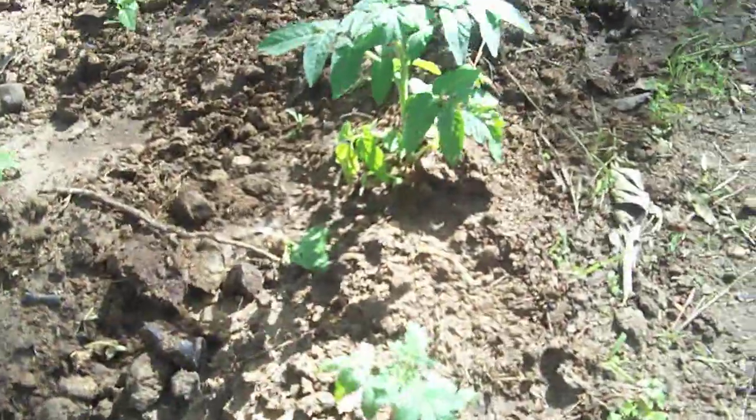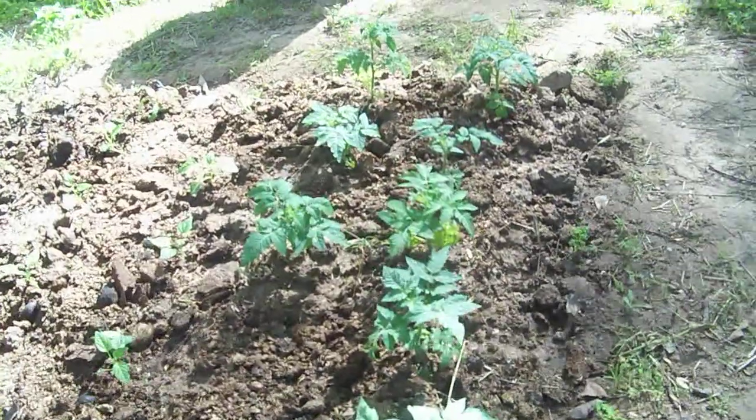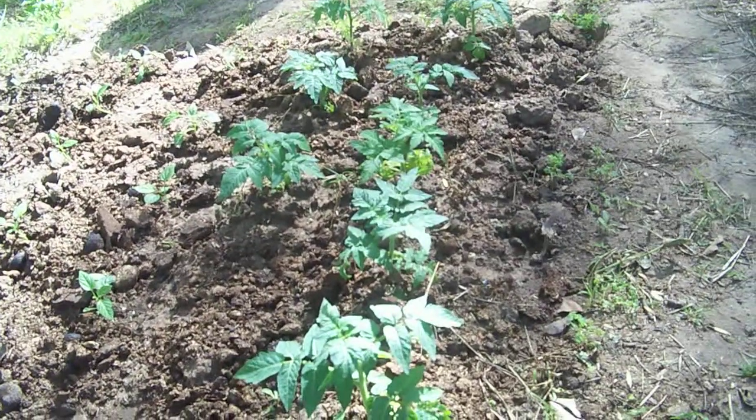They're getting big and they're doing real good actually. These are around a month old. They're looking wonderful, they're growing good. They're getting more sun — about four hours of sun.